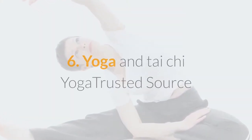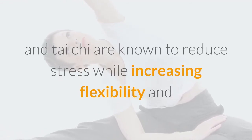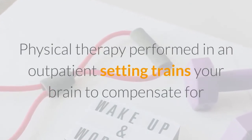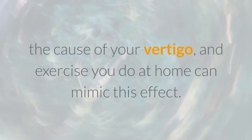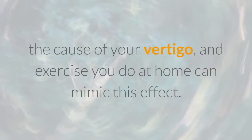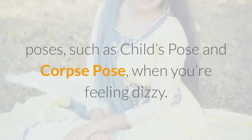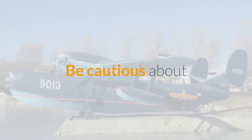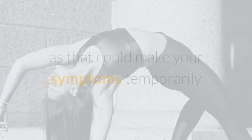Yoga and Tai Chi are known to reduce stress while increasing flexibility and balance. Physical therapy in an outpatient setting trains your brain to compensate for the cause of your vertigo, and exercise you do at home can mimic this effect. Try simple yoga poses, such as child's pose and corpse pose, when you're feeling dizzy. Be cautious about anything that involves sudden bending forward, as that could make your symptoms temporarily feel stronger.